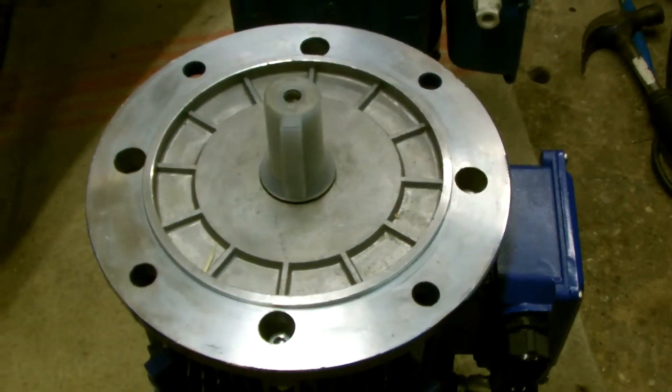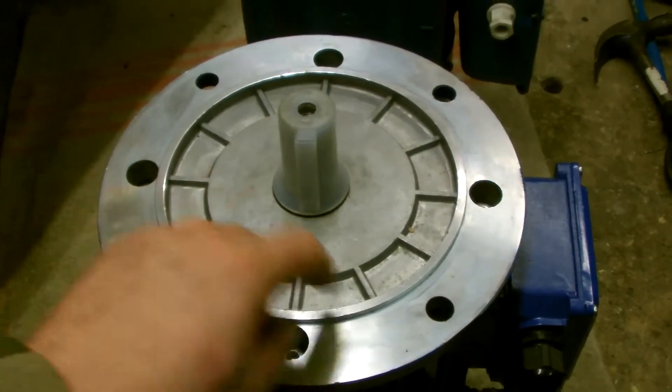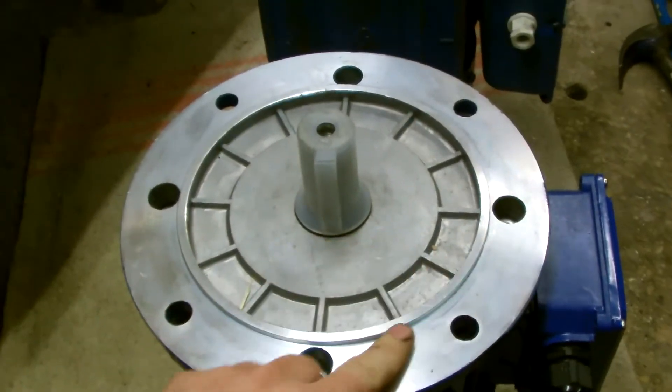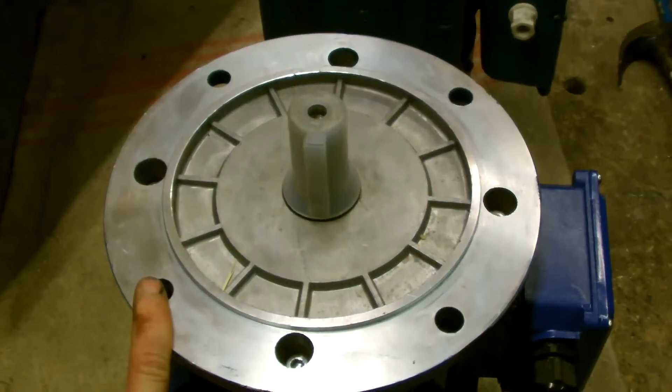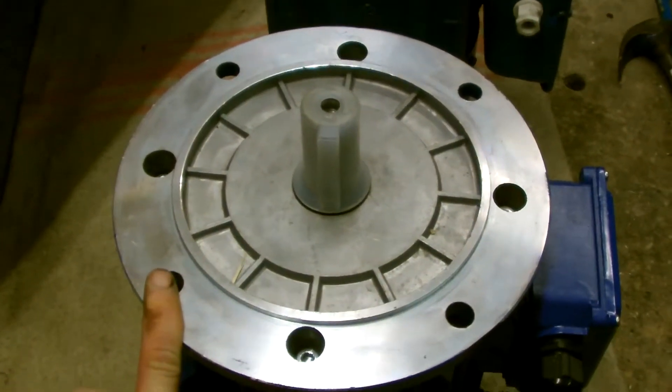These are 40mm diameter holes and they are on a pitch circle diameter of 215mm.